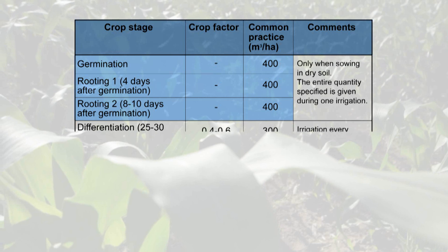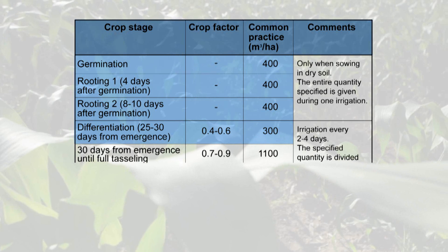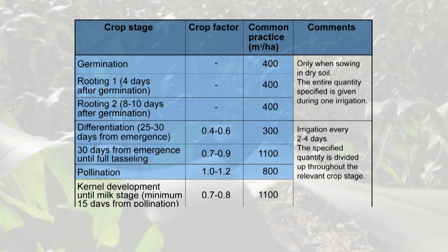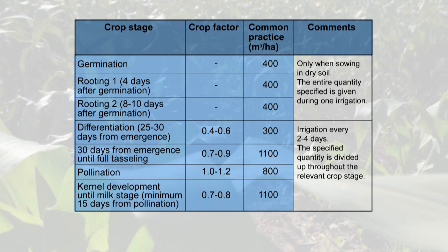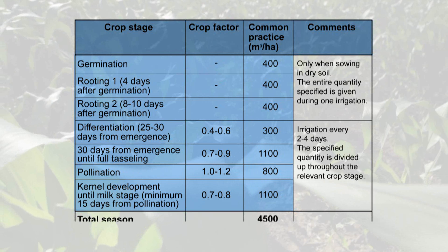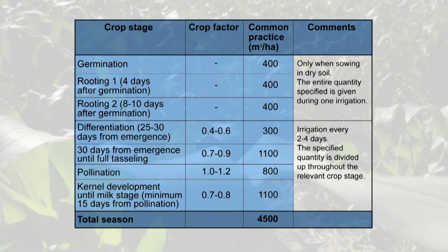Regular irrigation starts approximately 25 days from emergence. Irrigation is done every two to four days according to the local climate. To determine the exact daily water quantity needed, it's best to use the crop factor and evaporation data. As the crop develops, water quantities are increased until they reach a total of approximately 4,500 cubic meters per season.